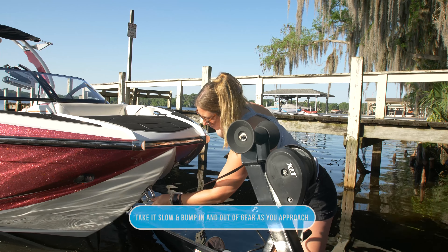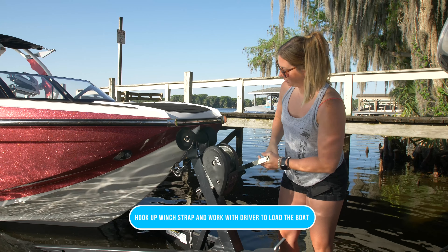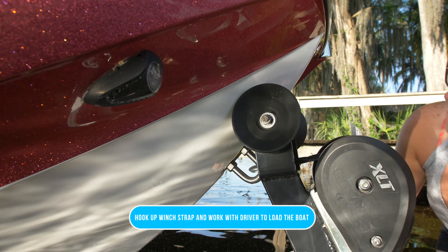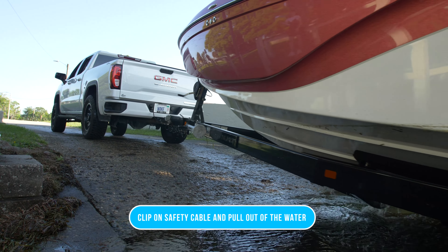Once the boat's close to the front, you're going to have the driver stop, hook the wind strap, and then you and the driver can work together to make sure that the boat is fully loaded back onto the trailer. Go ahead and clip the safety cable and then you can begin to pull the boat out of the water.